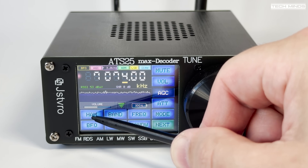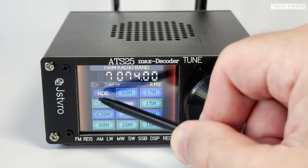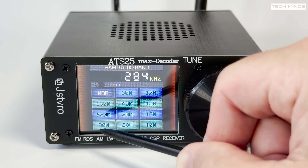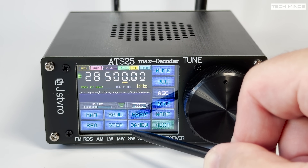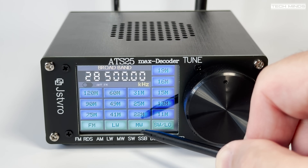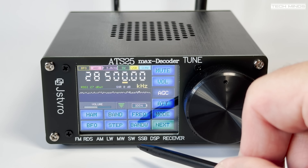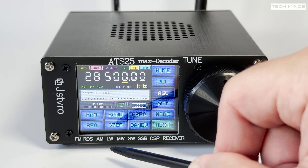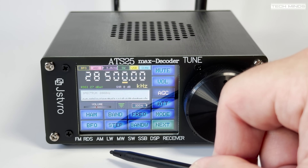According to the product description, this ATS25 Max decoder has been redesigned, both hardware and software, compared to the older ATS25 versions. The license key for the included firmware is also an official activation. The menu system is fairly familiar, with the ability to quickly choose between ham bands or regular radio bands. FM broadcast radio is supported, but that's as high as it goes in terms of supported frequency range — all other bands are lower HF bands.